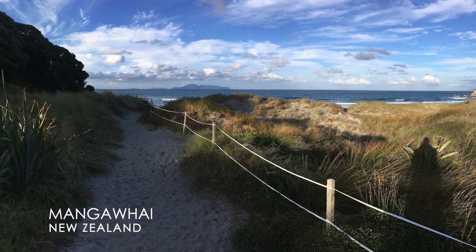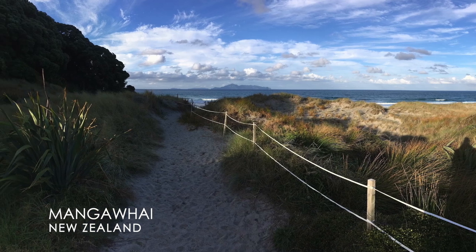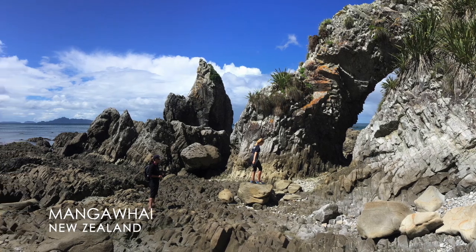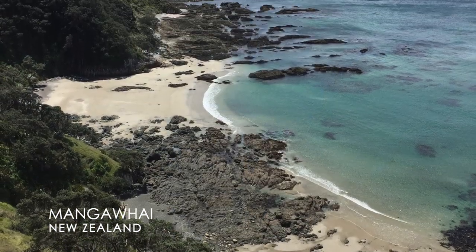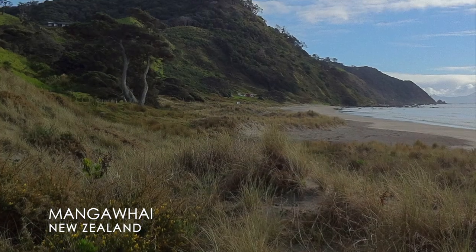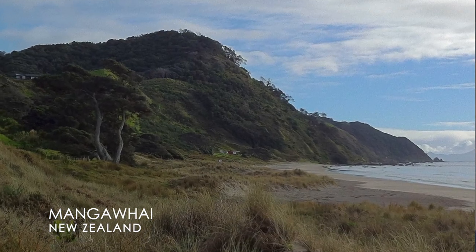So this is Mangafai Beach in Northland, New Zealand. It's just up the road from me. It's a beautiful surf beach with fantastic big sand dunes to run down or boogie board down. You see lots of kids doing that, and some grown-ups. Today we're going to focus on making a really vibrant expressive painting from this somewhat dull photograph, and I'm going to show you exactly how I go about doing that.